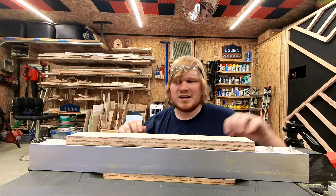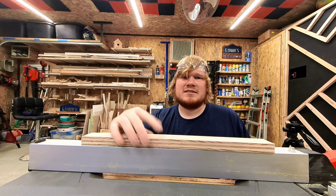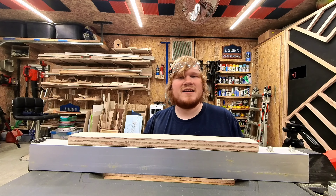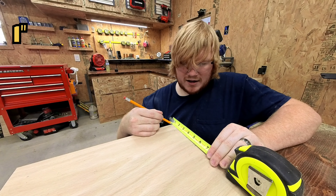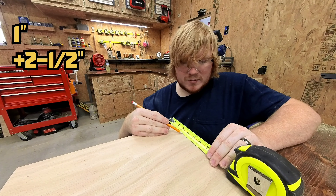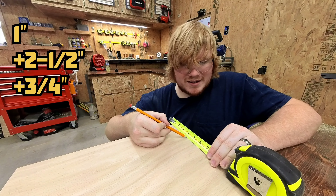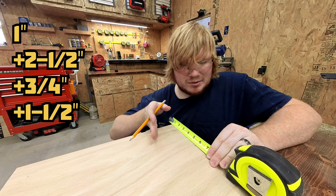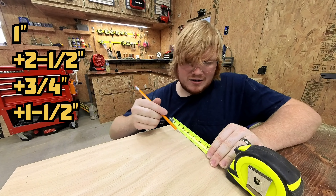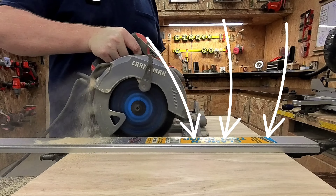I'm measuring my height to be above the bolts and the tabby thing in the back, otherwise I'm not cutting a very big spline. One inch for accurate measurement, two and a half for my table saw fence height, three quarters of an inch for my board thickness, plus an inch and a half because that's how far my blade is away from the side guard, so I have a spot to put my rip fence.